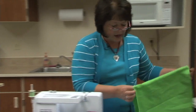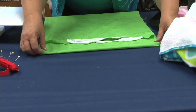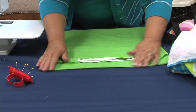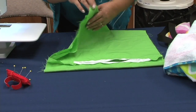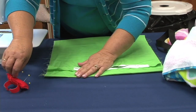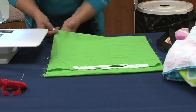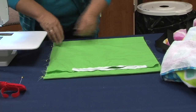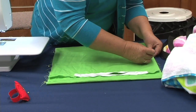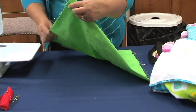Next, with right sides together, lay out that pocket fabric. You're going to fold it down about two and a half to three inches — that's preference, it won't make a huge difference how far down that is. Just fold it down a little ways. Then make sure you pin this. I pin with the heads to the outside so as I'm going along stitching, I can take those pins out quickly.